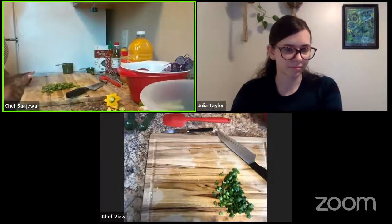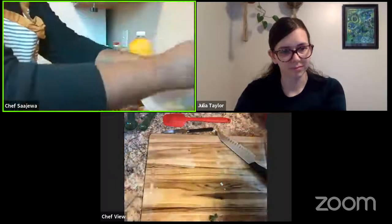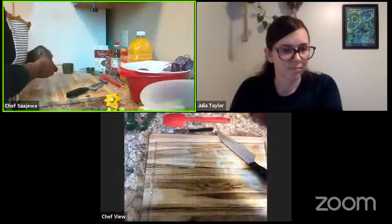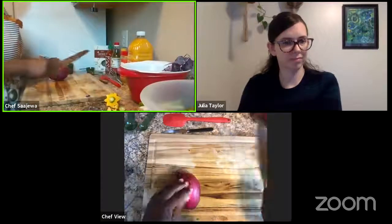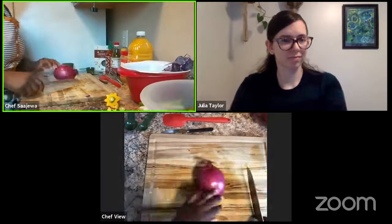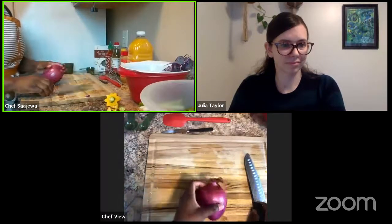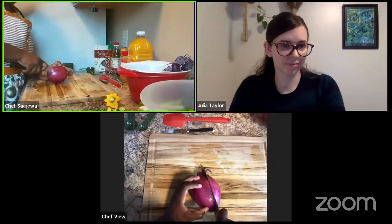That's what my green onions are looking like. I'm going to put that in my bowl. Now let's approach this red onion. I'm not going to use all of it because I already have some onion flavor coming in from the green onion. I want to cut this in half because it's rolling all over the place and it's going to be hard to work with when it's moving around like that.